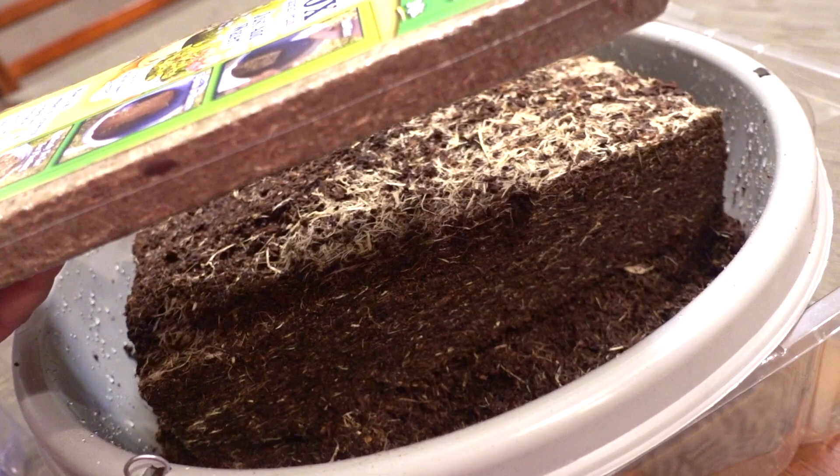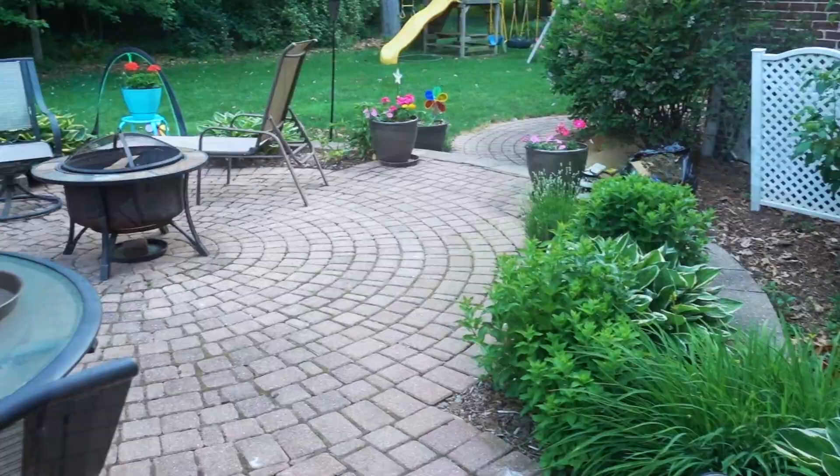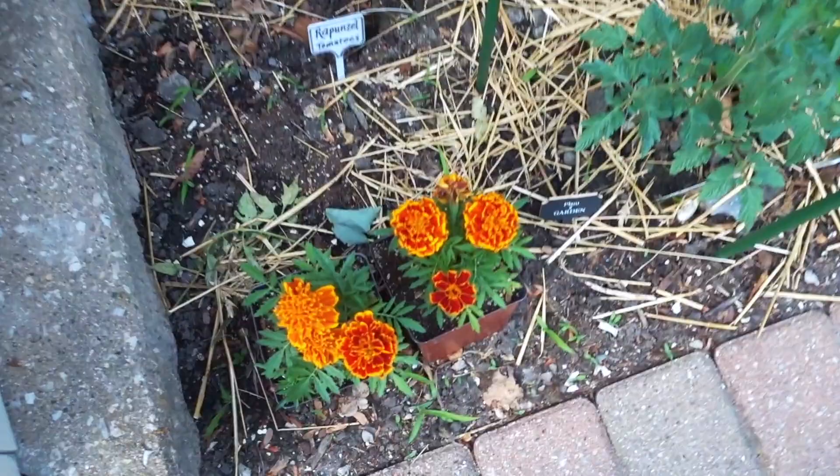So far so good! Again, if you're interested to see how well the plants grow, just let me know and I'll do an update. For now, let's head over to the garden.